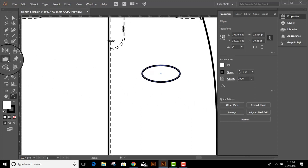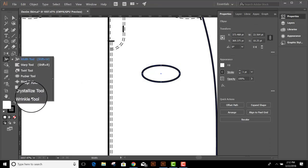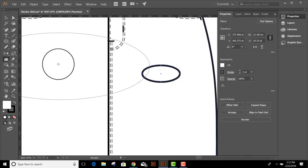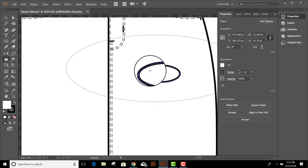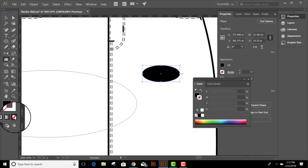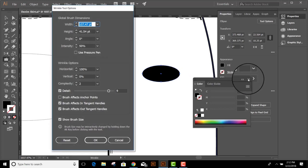I'm going to use the Wrinkle tool, which is over here in the toolbar hiding behind the Width tool. Click and hold on the Width tool and select the Wrinkle tool, which is all the way at the bottom. I'm going to make sure that the brush size on the Wrinkle tool is larger than the shape I'm going to wrinkle. I also want to make sure that my shape is filled with black and I'm going to get rid of the white stroke. So let's double-click on the Wrinkle tool and adjust the settings.